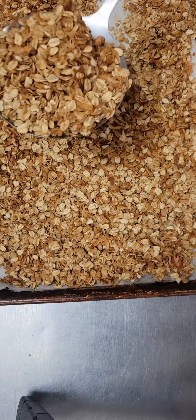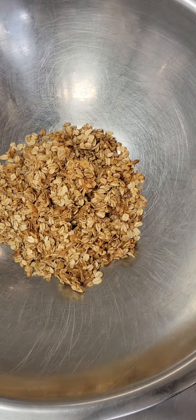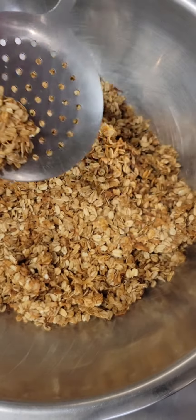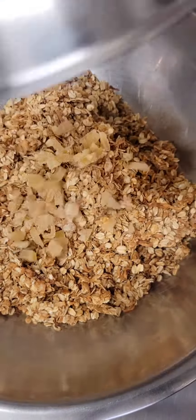Once our granola is cool, it'll look like this. You'll have a few chunks, which are great — I love the chunks. We're going to transfer our mixture to a big mixing bowl. I'm going to show you one of those chunks. I love those. You can leave those in there; you don't have to break them up.